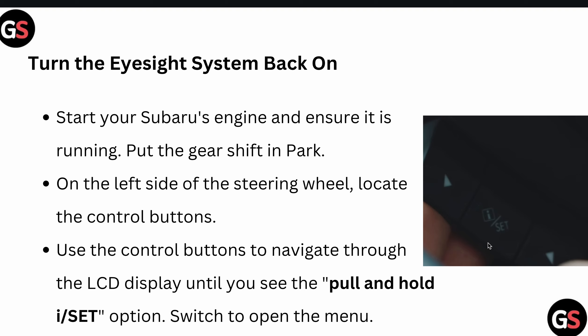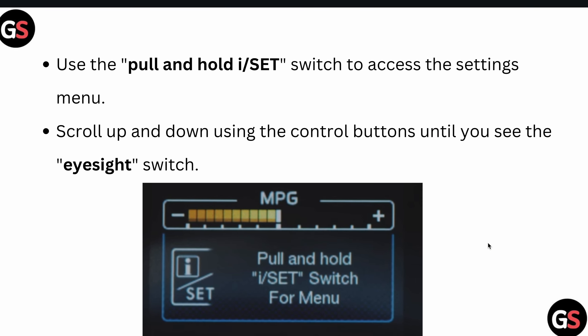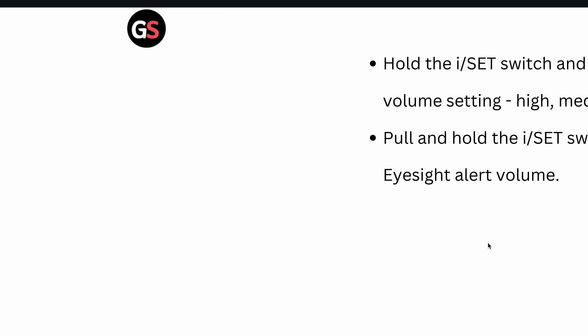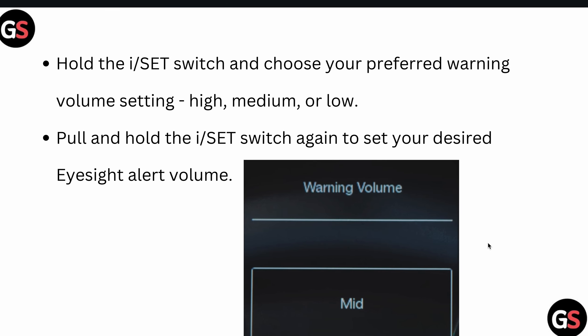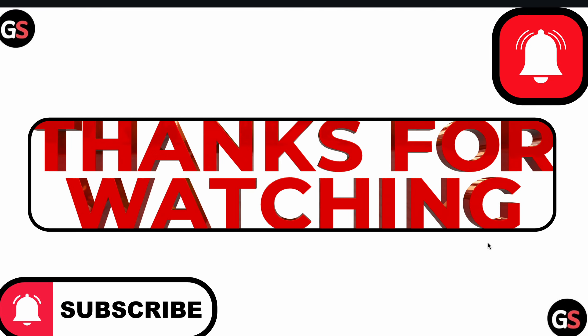Switch to open the menu, then use the pull-and-hold and switch to access the settings menu. Scroll up and down using the controller button until you see the EyeSight switch. Hold your EyeSight switch and choose your preferred warning volume — high, medium, or low. Pull and hold the EyeSight switch again to set your desired EyeSight alert volume.